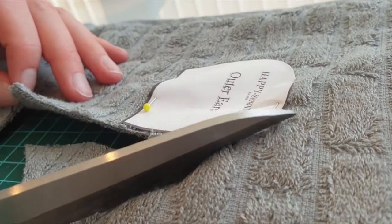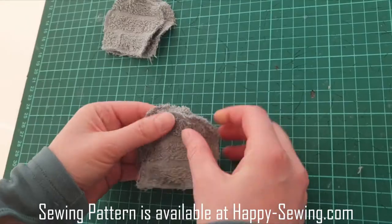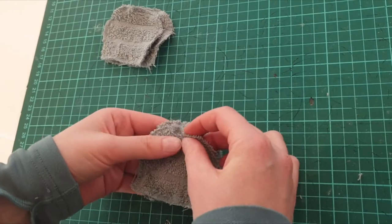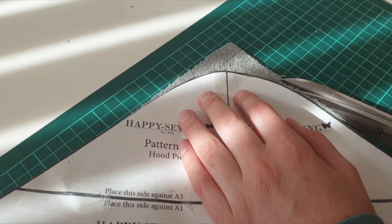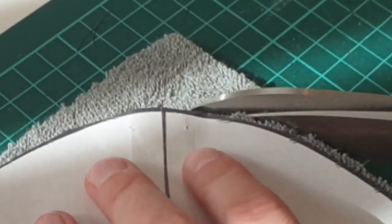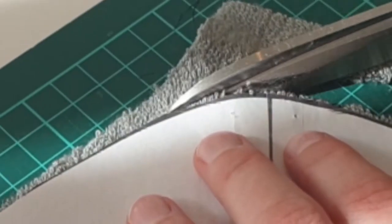Having ears on these hooded towels is super cute, so I cut four pieces of those. We are going to stitch two and two of them together later. We have to curve all the corners on the towel to fit the hood. A simple trick to do it fast and easy is to use the hood pattern as a reference when cutting.